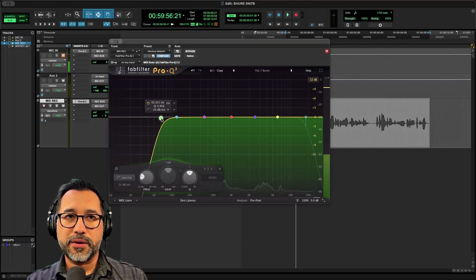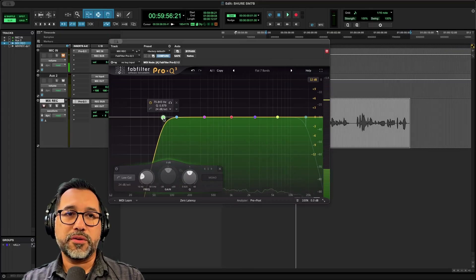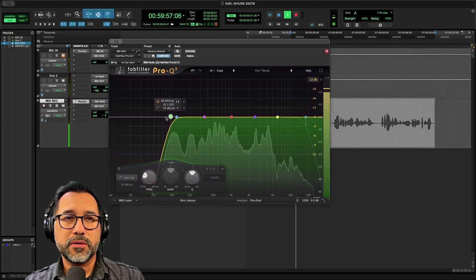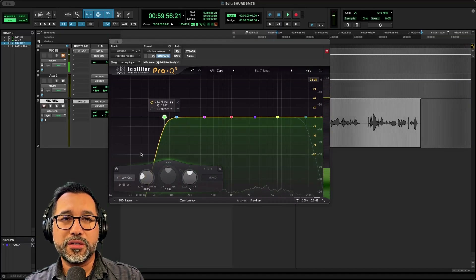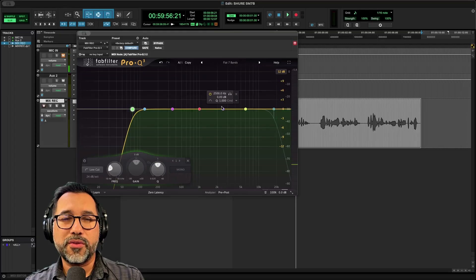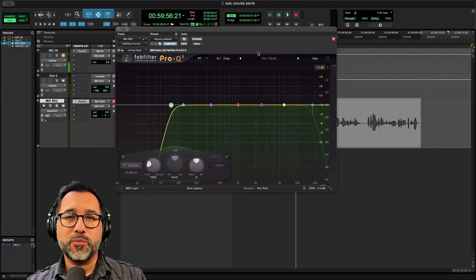A cut around 70 Hz — maybe even up to 94 Hz — cleans up all that low-end information nicely. You don't have to go that much, but you can see it's gone. Also, when you start to pump gain into your microphone, you're going to get some hissing, and that's okay. There are a couple of ways we can combat that, which we'll get to in a second. One of the things about this particular microphone is you're going to see a distinctive frequency profile.